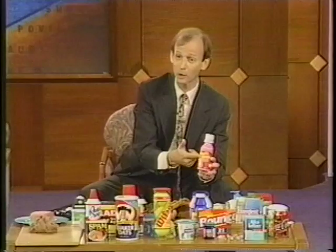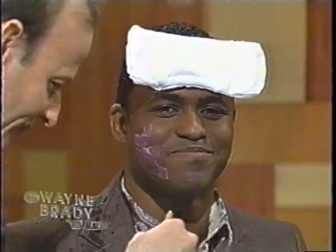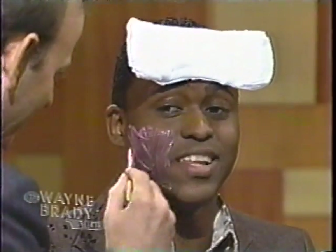Pepto-Bismol — you can use Pepto-Bismol to give yourself a facial. Just put it on your face like so. You simply paint it on your face and you'll feel it right away. It's drying the oils from your skin.